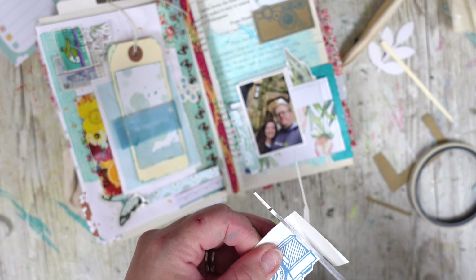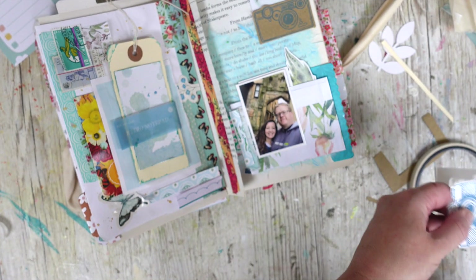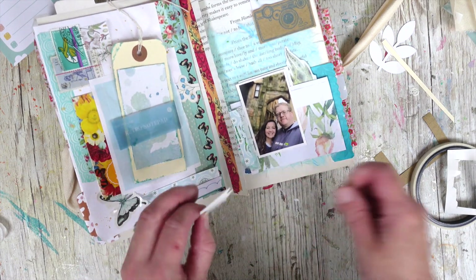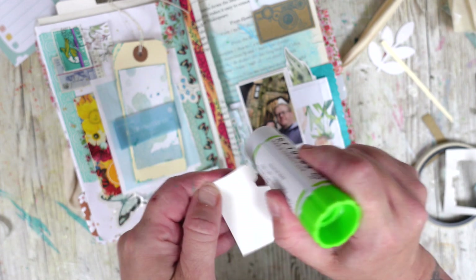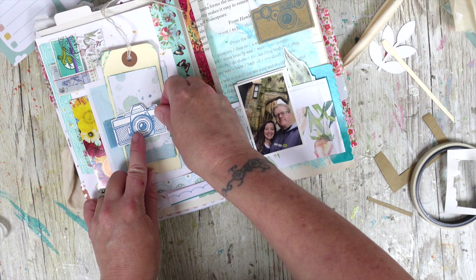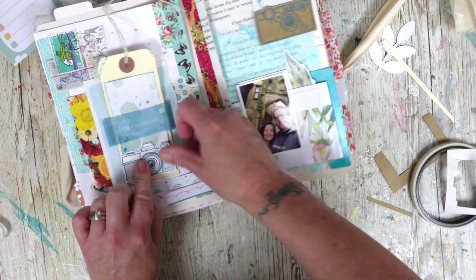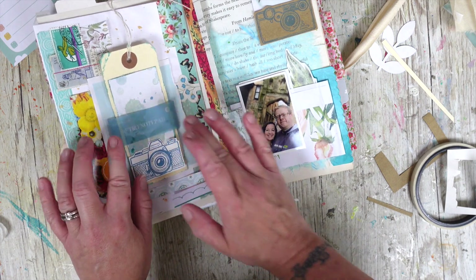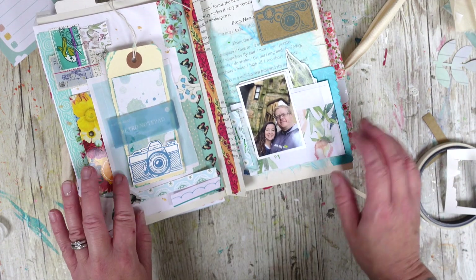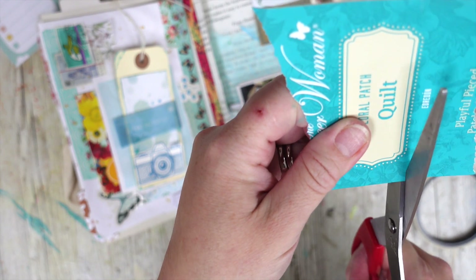Emma may have sent me these stamped images — these are really fun, I've been saving these. I might pop one on the bottom there. It's a really nice thing to do in a happy mail swap actually — to include some stamped images. I don't want to block it off completely though; I need to find something to go on there. I'm even thinking I might cut this out and use it.